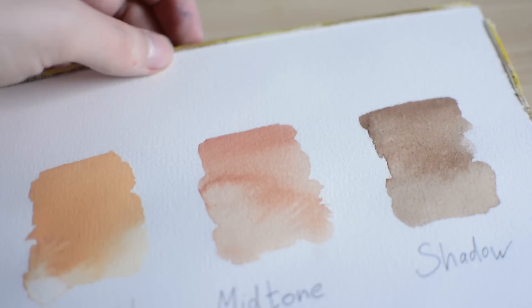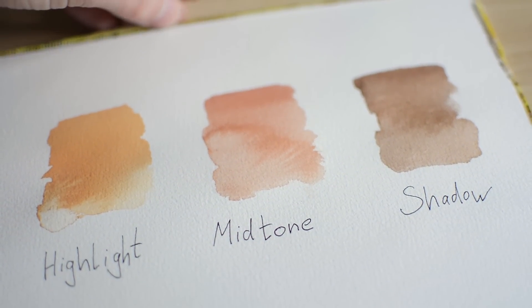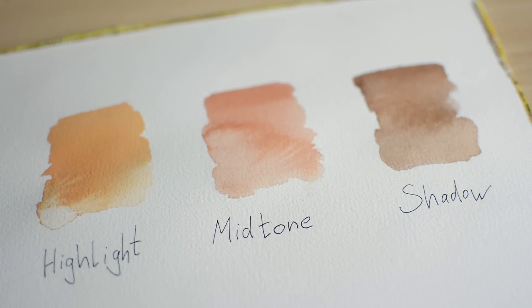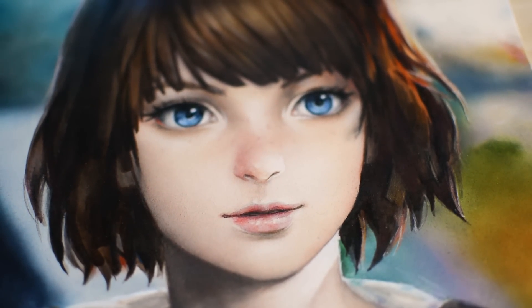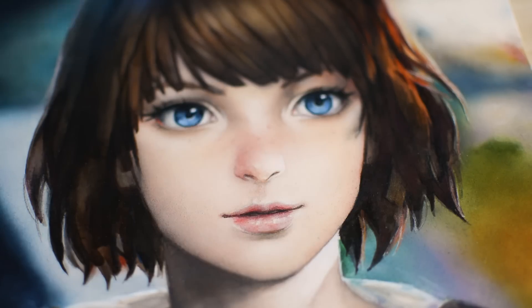An important aspect when mixing skin tones and the matching shadows is not to limit yourself to only two or three different flesh tones. Depending on the light situation, you can add all colors to your basic skin tone to match the overall scenery. A sunset would obviously require a different palette than a rainy day.